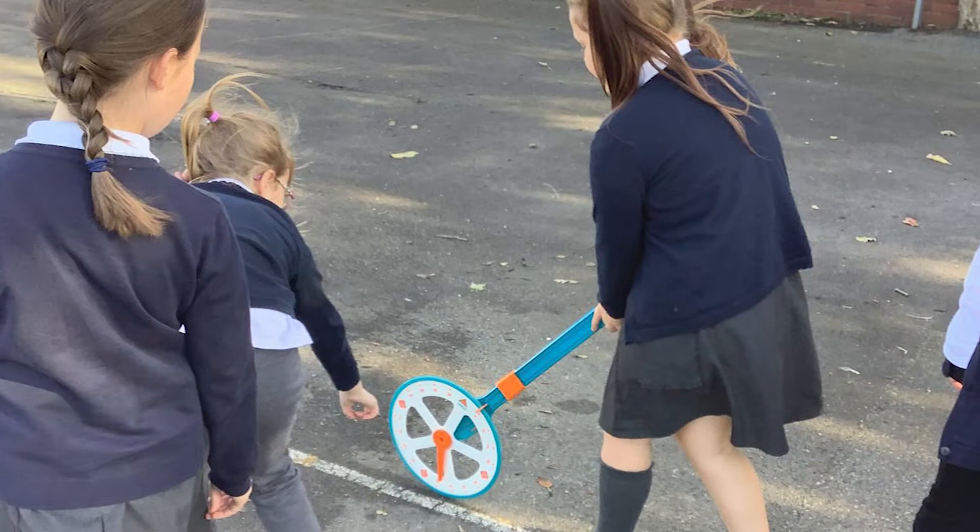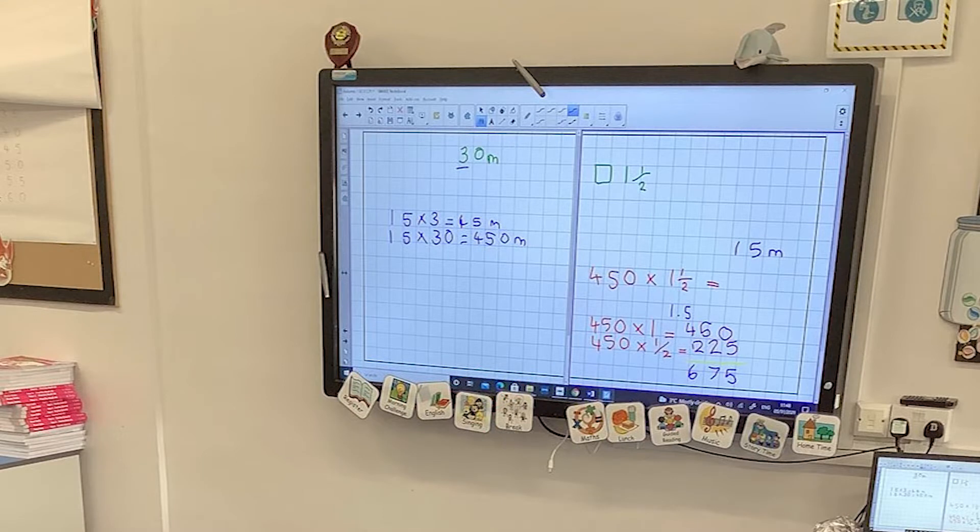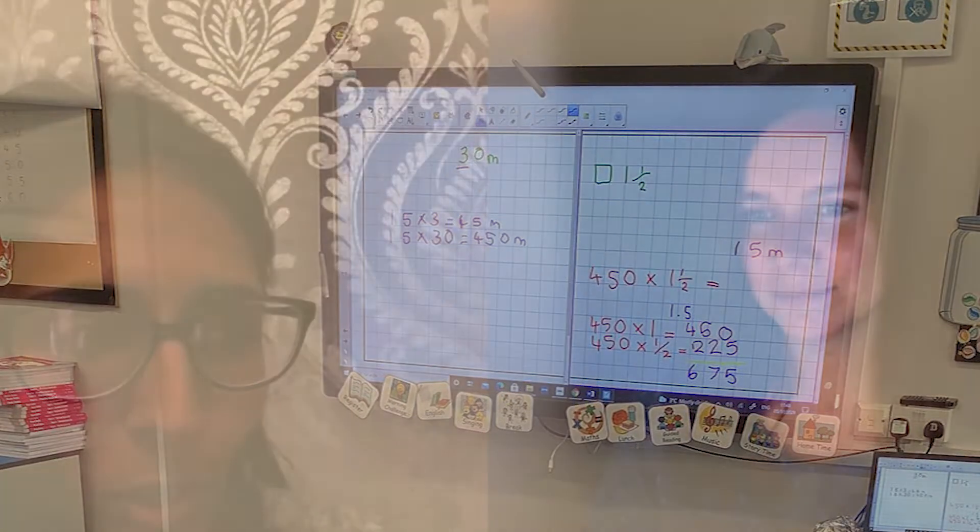How much bread you can get out of one square metre — even I was shocked, just as much as the children. We measured the playground, and to make it easier we measured the basketball court as a rectangle, incorporating maths, getting length in there. Then we came back into class and calculated how much bread we'd get from that basketball court, and we were just shocked by the figures.